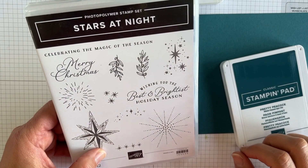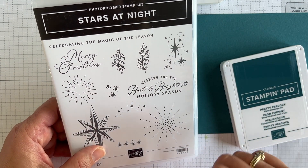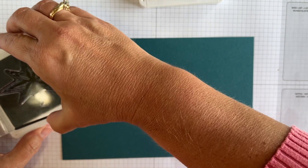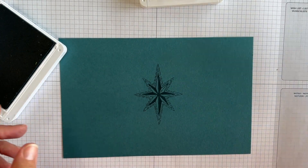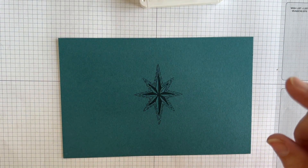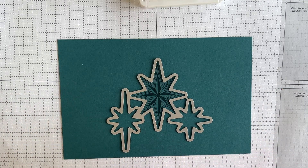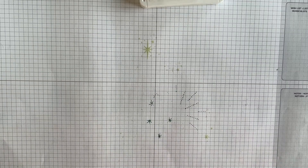Let's get started with the Stars at Night stamp set. I'm going to be using several images from the set, several of the dies, and that embossing folder. The first thing I'm going to do is use a half sheet of Pretty Peacock cardstock as well as the Pretty Peacock ink, and I'm going to ink this up and stamp it right in the center of this piece of cardstock. You might be wondering why I used such a big piece of cardstock when it's not taking up that much space — the reason is because of this die. This die is designed to cut out that star shape and two bonus shapes at the same time, so I wanted to make sure I gave myself room to do that. I'll use my stamp and cut and emboss machine to die cut the stars.